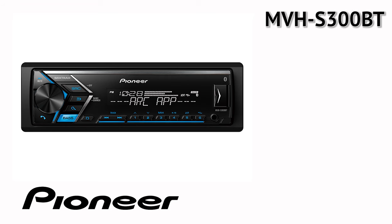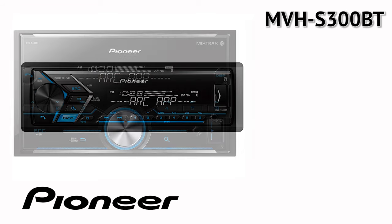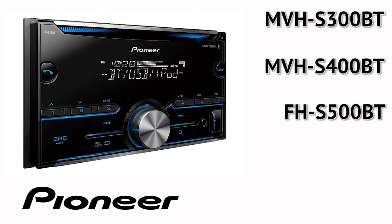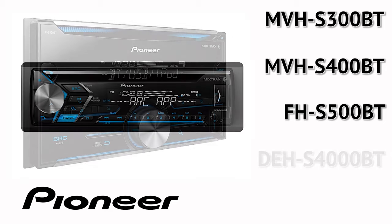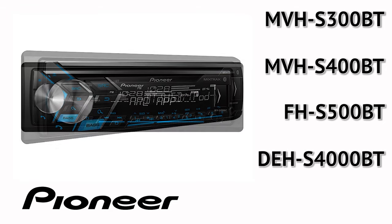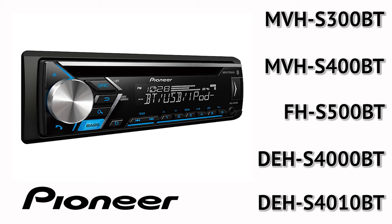The compatible models are: MVH-S300BT, MVH-S400BT, FH-S500BT, DEH-S4000BT, and DEH-S4010BT.